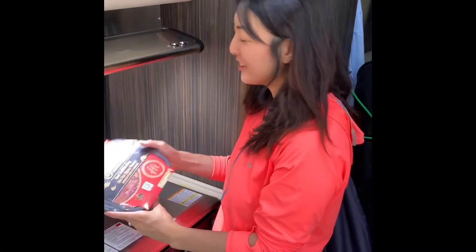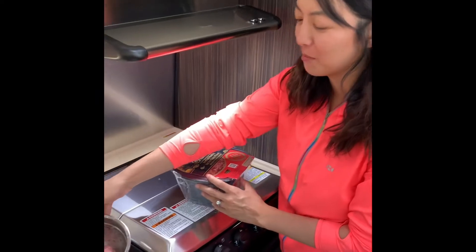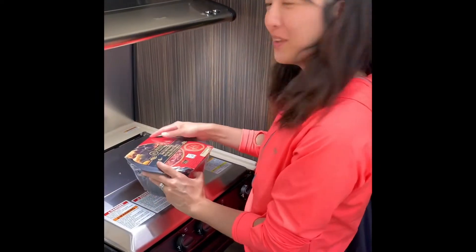Hi everyone! Today for lunch we're going to cook Heidi Lau — a mala hot pot — and we're going to put beef inside.